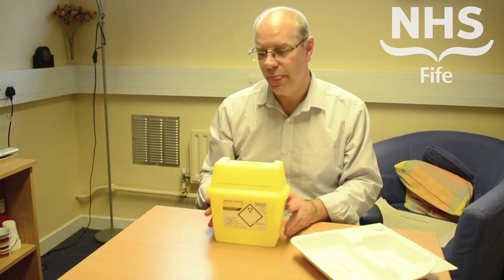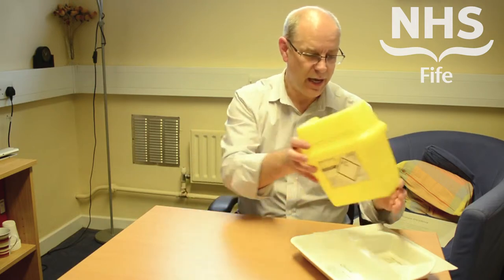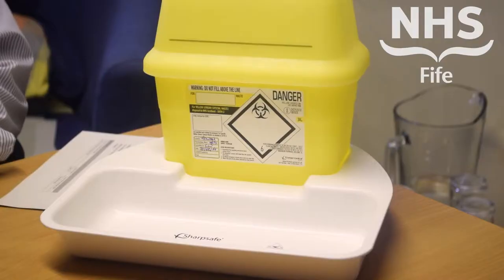We also want to make sure that sharps bins are used as close as possible to the point of use. We have this particular system with a tray, which is available to allow that to be used at the point of use with the patient, and there's somewhere to store your sharps and other items before they're used.